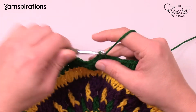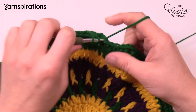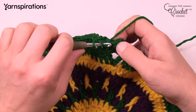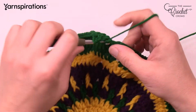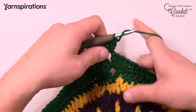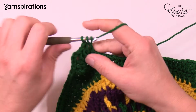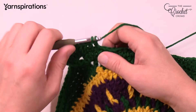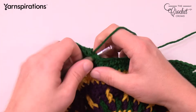The next 5 are half double crochets: 1, 2, 3, 4, and 5. The final 3 are double crochets: 1, 2, and 3. Now the corner — always the same: two double crochets, 1 and 2, chain 2, and two double crochet. Then first 3 are double crochets: 1, 2, 3. Next 5 are halves: 1, 2, 3, 4, 5. The next 16 are singles: 1, 2, 3, 4, 5, 6, 7, 8, 9, 10, 11, 12, 13, 14, 15, 16.